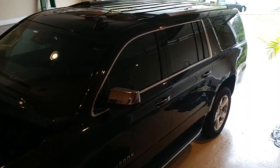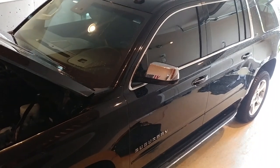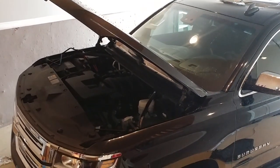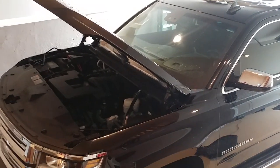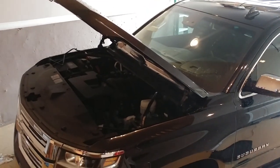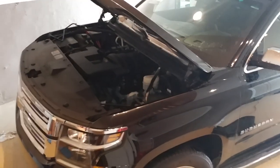Alright guys, this is a 2016 Suburban LTZ. The problem — if you're looking at this video, you went through what I went through — the vehicle was very hard to stop. You felt that the brakes were not working; you had to step on the pedal very, very hard in order to stop the vehicle. So basically, I did some research and this is what I found out.